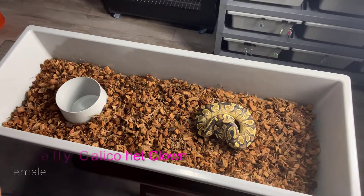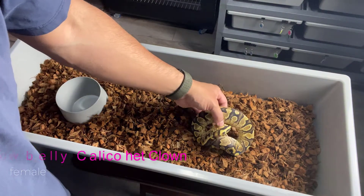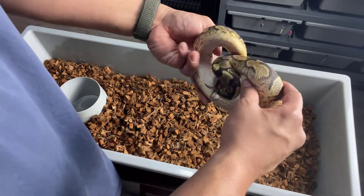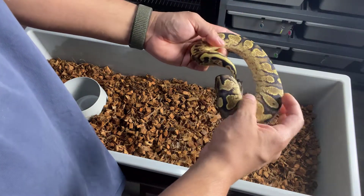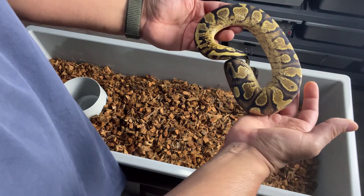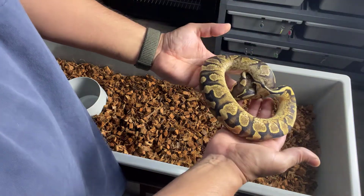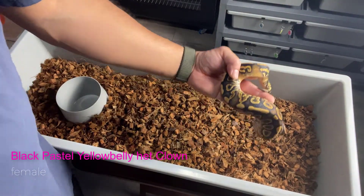Next we have this Yellow Belly Calico. It's a 100% het Clown female. Come look at it up close — see that Yellow Belly flaming there on the belly and down towards the tail. You can kind of see it — the calico influence, kind of washed out pattern there.